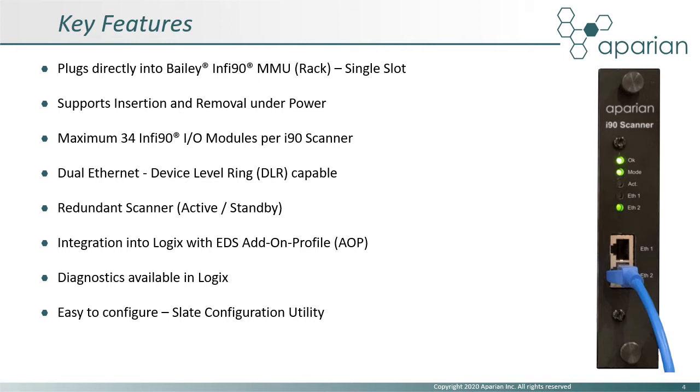A pair of i90 scanners can be configured in a redundant, active-standby configuration. Integration into Logix makes use of an EDS add-on profile, which provides IO module data and diagnostics in an intuitive tag structure. Configuration of the scanner and IO modules makes use of the Apparian Slate configuration software.